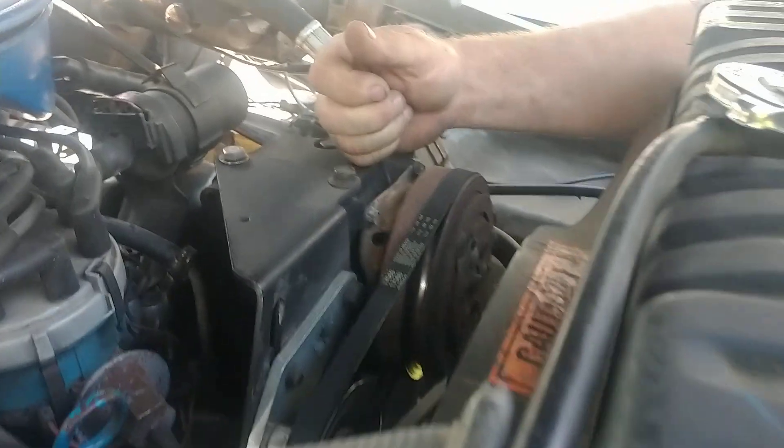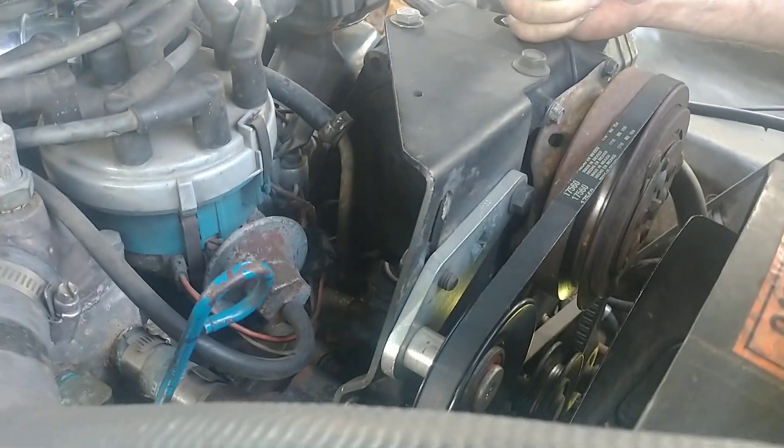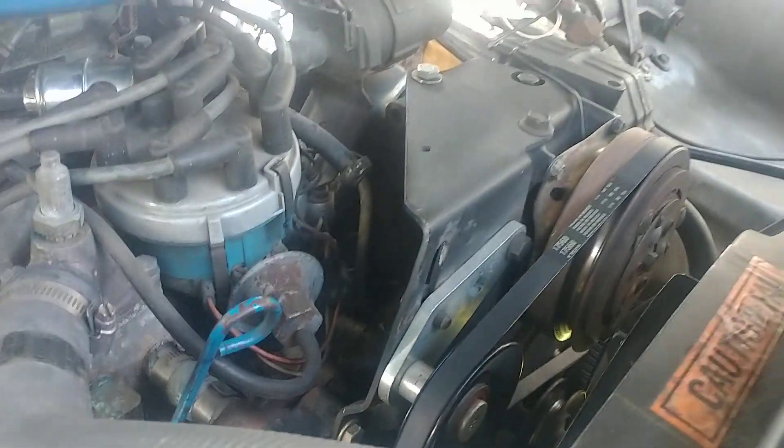This is R-12 air conditioning — it still has R-12 in it. We changed the pulley and the belt, and we're good to go.